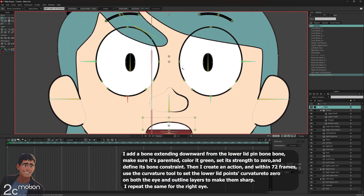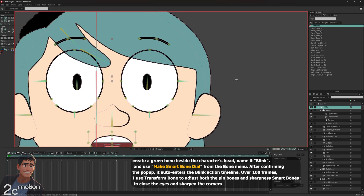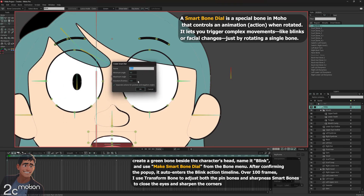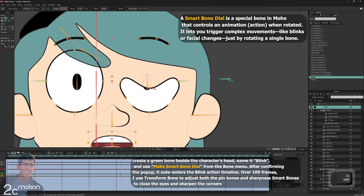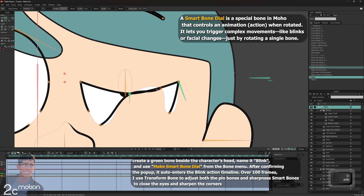I stand on the Hilda group without selecting any bone. I use the add bone tool to draw a new bone next to Hilda's head. I set the bone color to green and name it 'Blink'. While the Blink bone is still selected, I go to the Bone menu and click on Make Smart Bone Dial. In the pop-up window, I leave the default settings and click OK. Now I'm inside the timeline of this smart bone action. I go to frame 100, which is the frame where the eyes should be fully closed. Using the Transform Bone tool, I adjust the pin bones and smart bones to close the eyes completely.